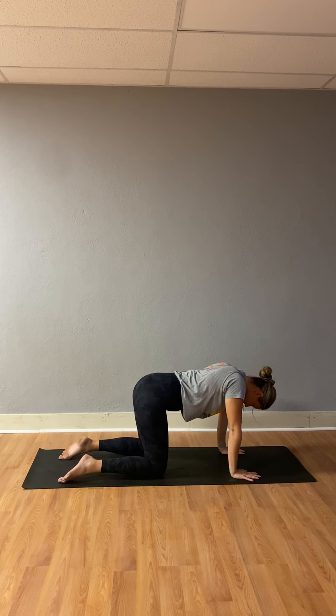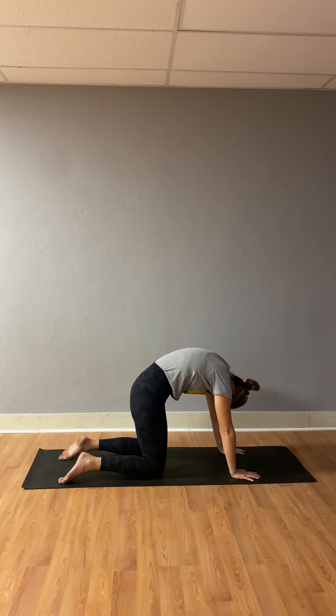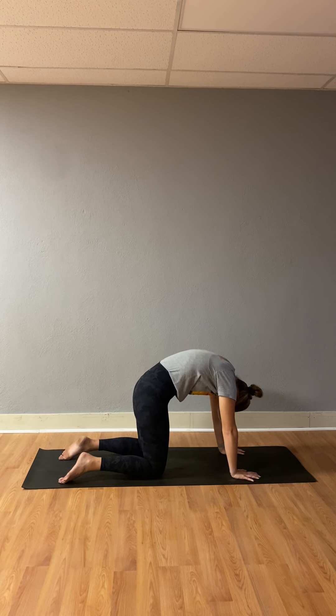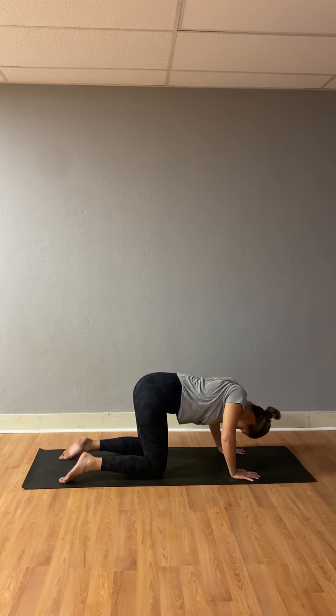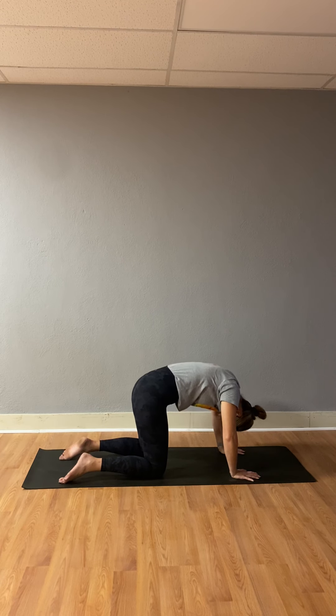Bring your gaze right in between your two thumbs — your gaze will be referred to as your drishti. Inhale, drop your belly down, bring your gaze up, reach your shoulder blades together. Exhale, cat pose — round out your back, tuck through your belly button as it comes to your spine. Inhale, cow pose — belly down, shoulder blades together, arch your back, reach up with your gaze. Exhale, cat pose — round out like a scary cat, push the earth away. Two more on your own: inhalation gives you cow pose, exhalation gives you cat pose.